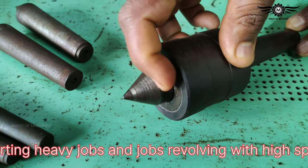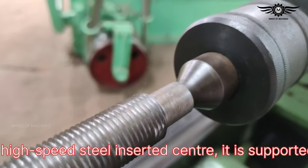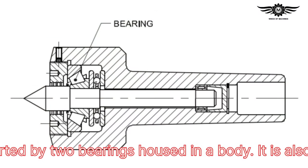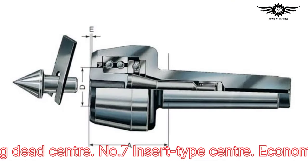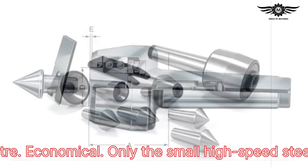Number six: revolving center — frictionless, used for supporting heavy jobs and jobs revolving at high speeds. A high-speed steel inserted center is supported by two bearings housed in a body. It is also called the revolving dead center.